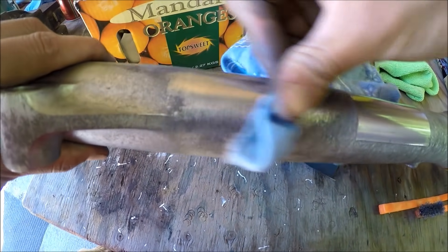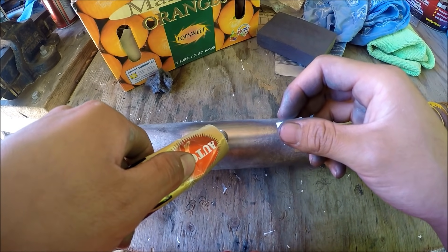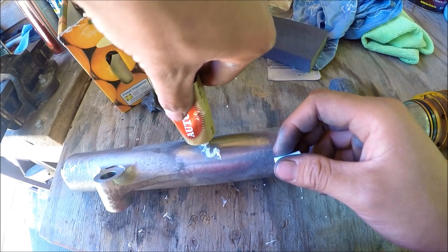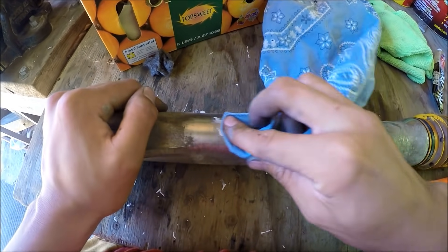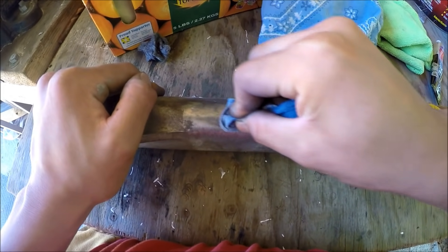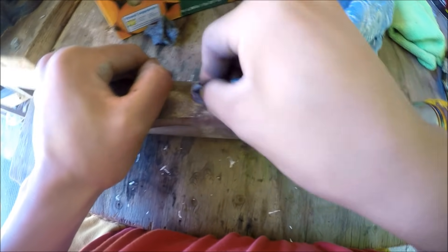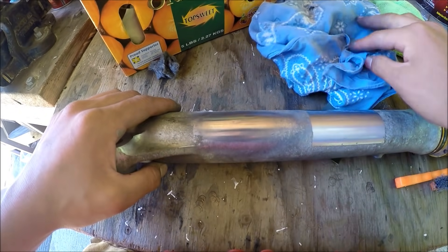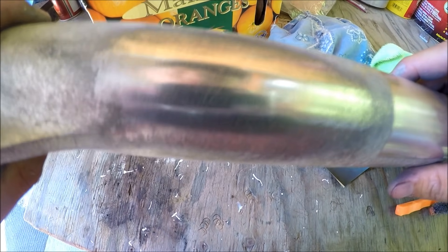After the 2000 grit stage you want to put the metal polish on. Just add a little piece like that — all you need is a little bit. Grab your cloth and just wipe it around in circle swirls, sideways, upways, whatever. Then kind of wash it off — and there you go, shiny surface. You can even see the reflection.